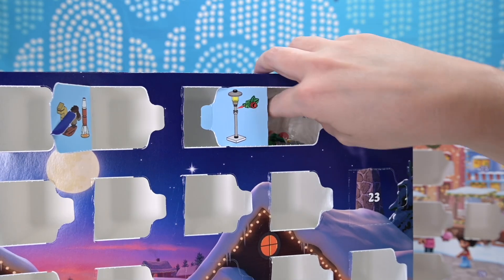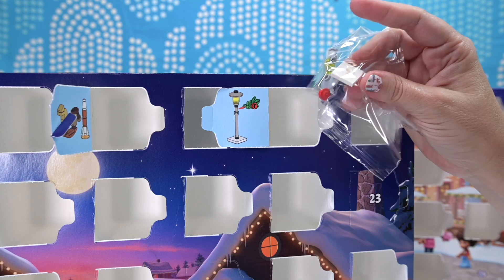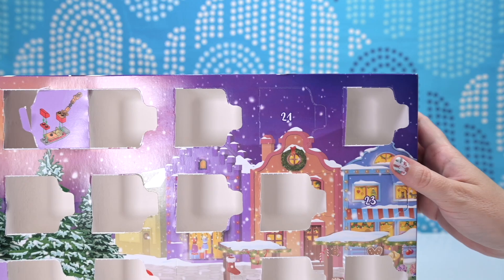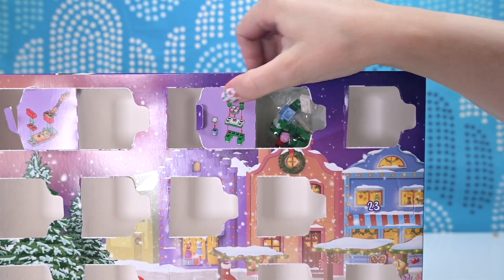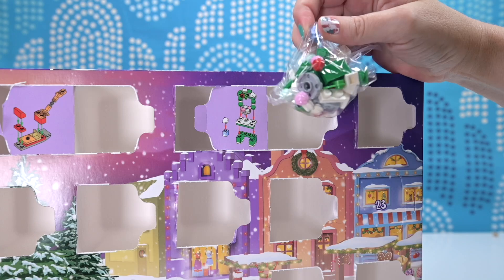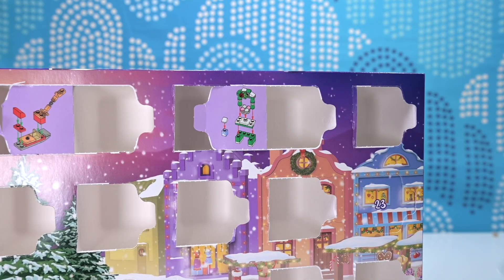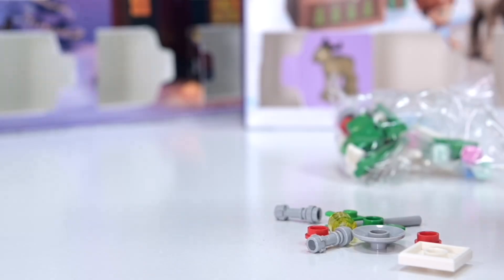It looks like a little tiny lamppost with a bit of Christmas greenery, a bit of Christmas cheer on it. Let's find out what the Lego Friends calendar has for us though. Door 21 — crack it open. It's another little market store with, I think, cupcakes on there, and there's a little carton of milk to put there to help wash your cupcakes down, if they are cupcakes. Let's build them — we'll find out. The proof is in the building. So let's get it all out here.